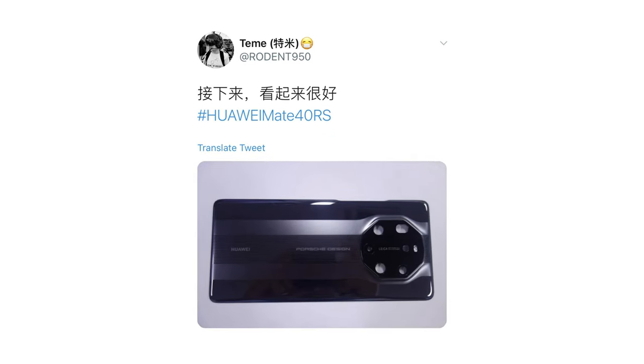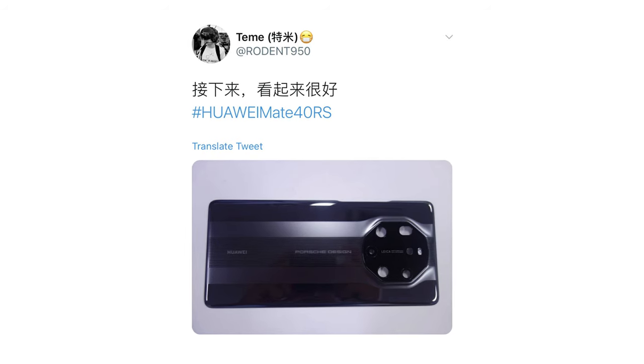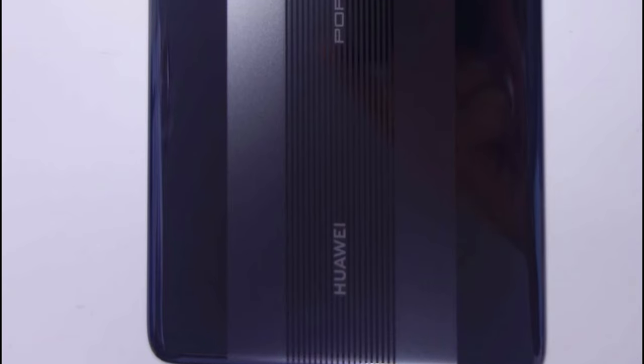The photo was posted on Twitter by one of the most trusted tipsters, Rodent 950, and it shows the phone's octagonal camera housing, which is filled with holes. The panel has a sort of bluish paint job with a mix of gloss and matte finish. The middle of the case is a thick band of several lines that runs from the top of the camera housing down to the bottom.